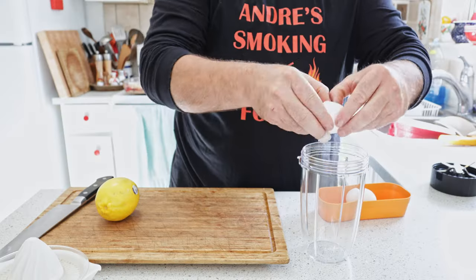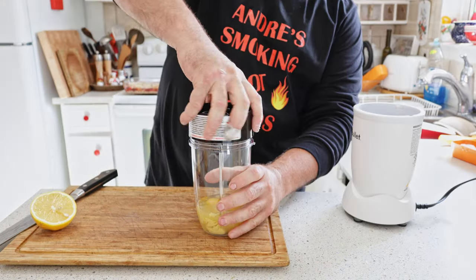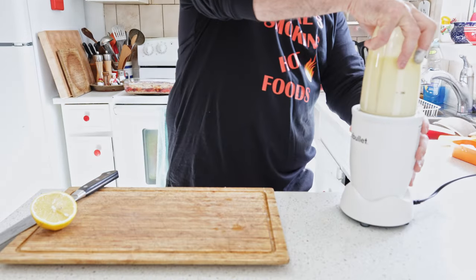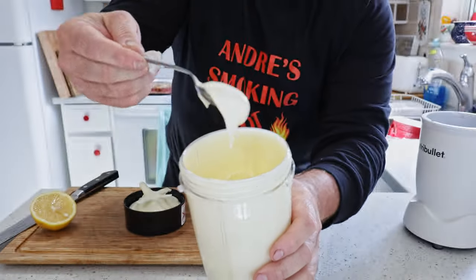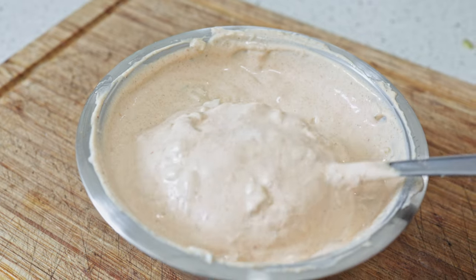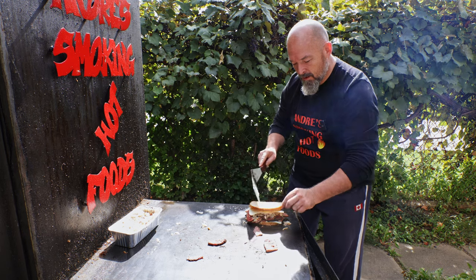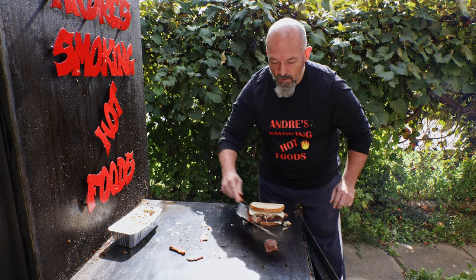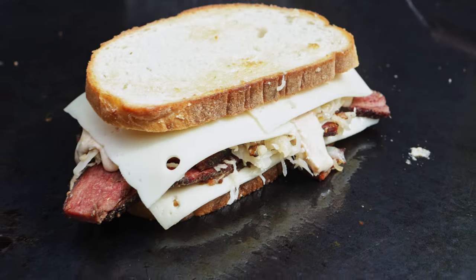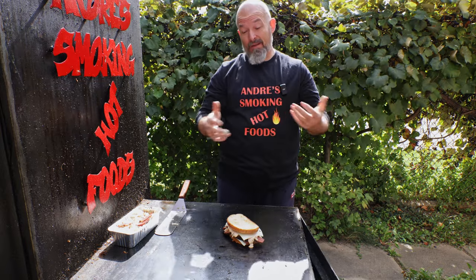I made my own mayonnaise and my own thousand island dressing, so we're going to put this on very liberally. Just going to toast it off and let that cheese melt a bit, then I'm going to go over to the table and plate this because I can't really do it here.